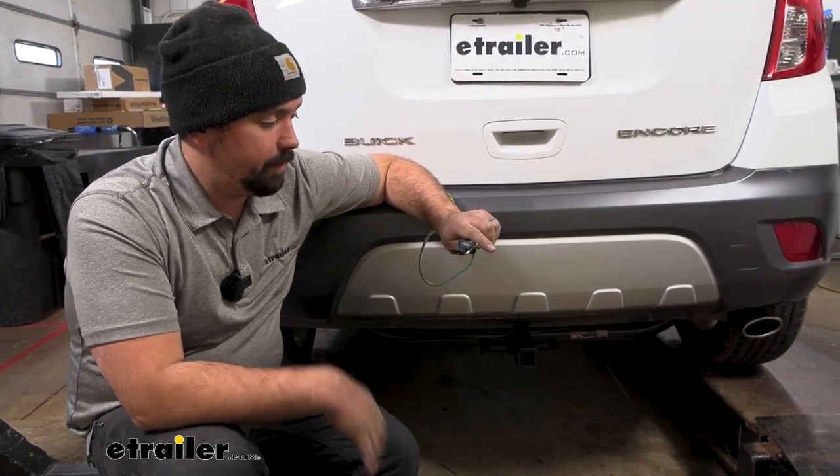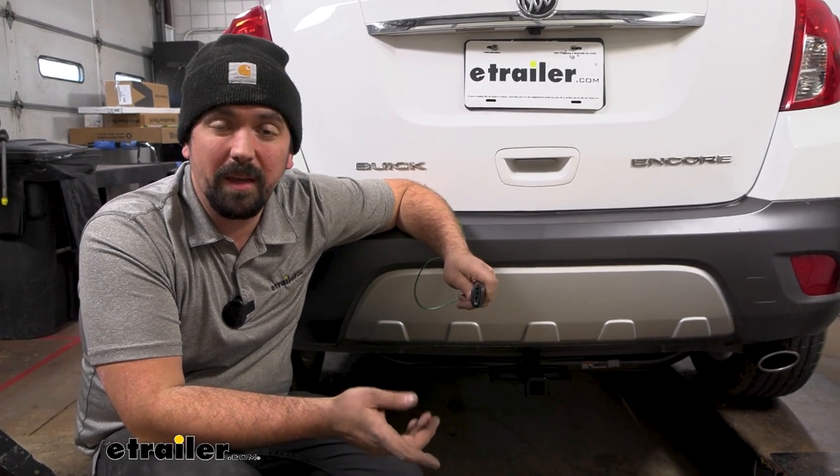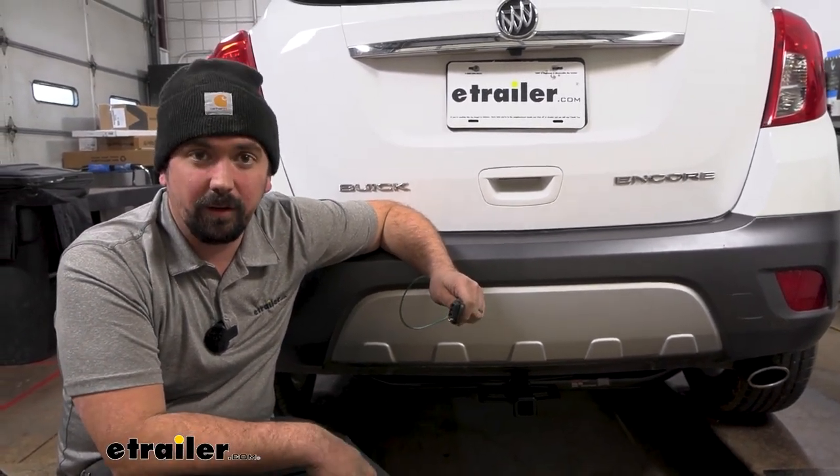Adding four-pole wiring to your vehicle is going to allow you to tow a trailer or have accessories that are going to mimic your running lights, your turn signals, and brake lights, keeping you safe and legal while towing.